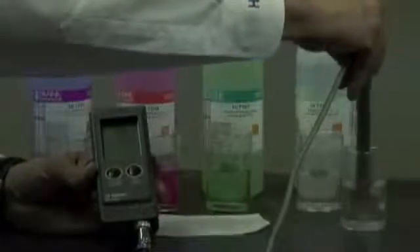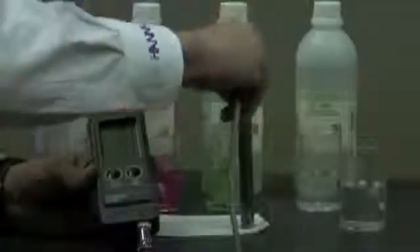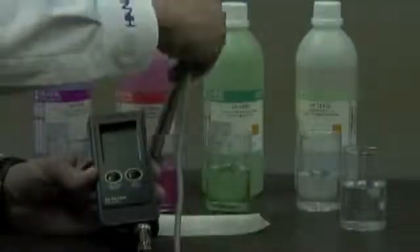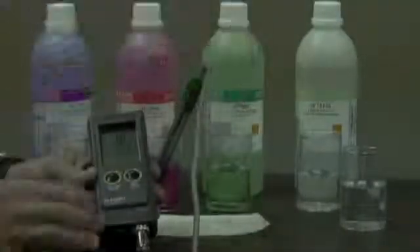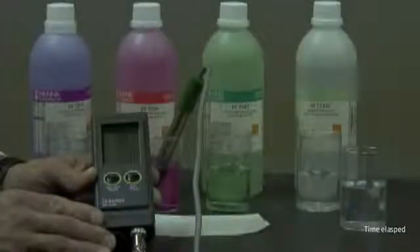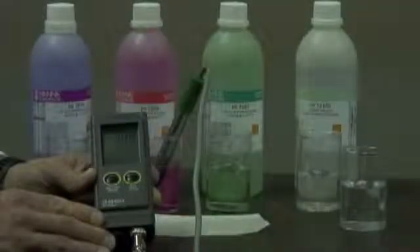At this point, if I just wanted a one-point calibration, I could hit the left-hand button and go back into measurement mode. Or if I want a two-point calibration, I can put it into a 4 or a 10. Now it's recognizing 4, and we're back in the measurement mode.